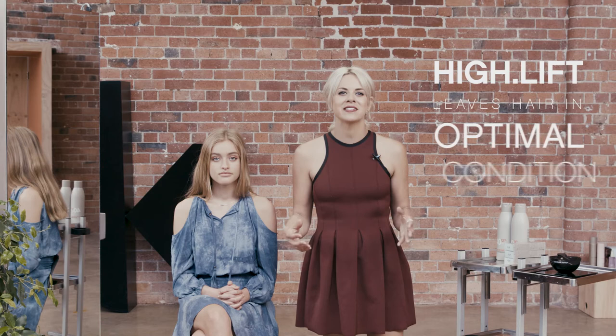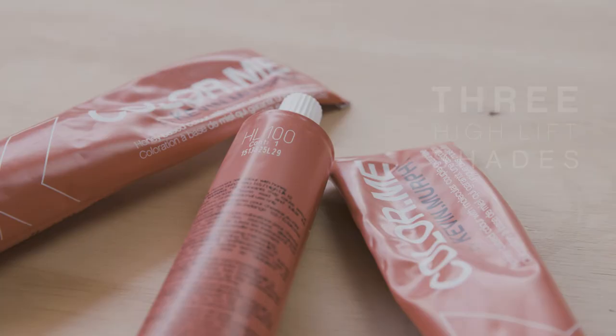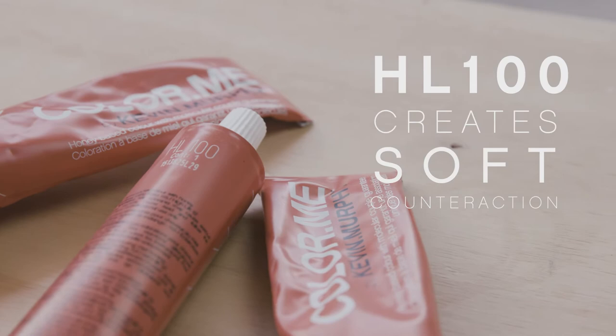The beauty about high lifting compared to bleaching products is high lifting shades leave the hair in optimal condition, plus the shades hold their tonal value so with time the shade doesn't fade warm and the hair is left shiny, in beautiful condition with brilliant multi-tonal natural results. Within the Colour Me range we offer three high lifting shades.